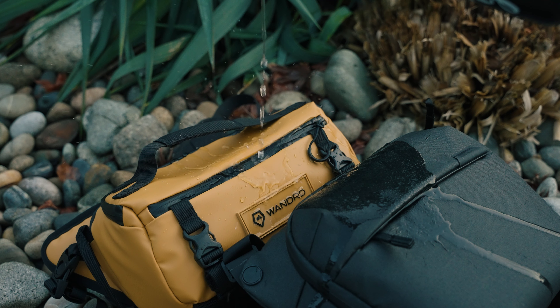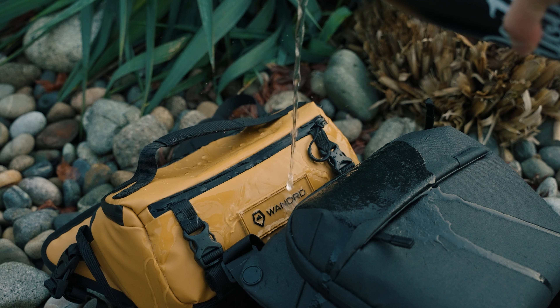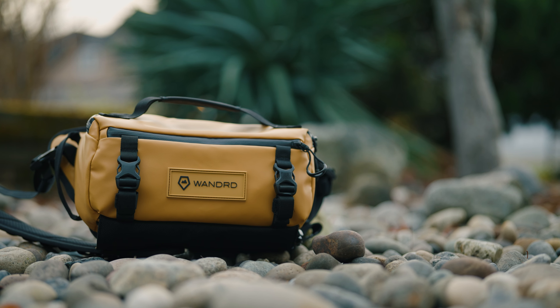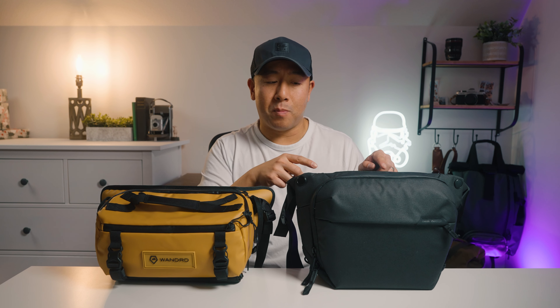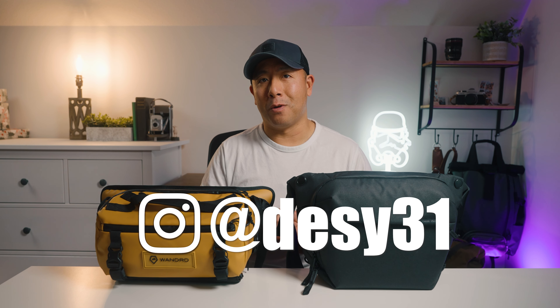However, if I had to choose one, I'm definitely going to choose the Wandered. Not only does it look better in my opinion, but for $20 more you get a lot more features with this bag. Anyway, if you enjoyed this video and want to see more of these, please like and subscribe, and definitely follow me on Instagram at Desi31.